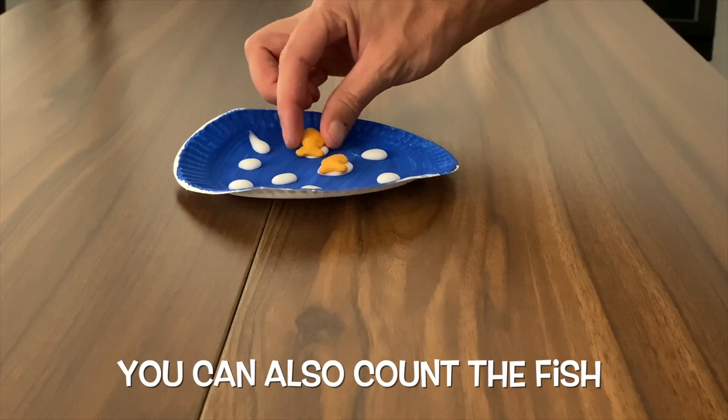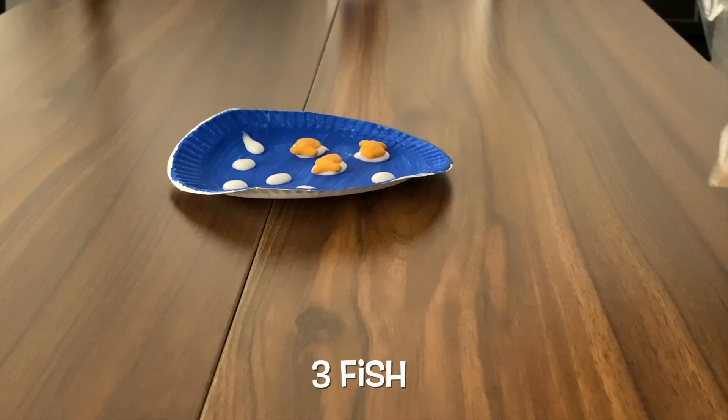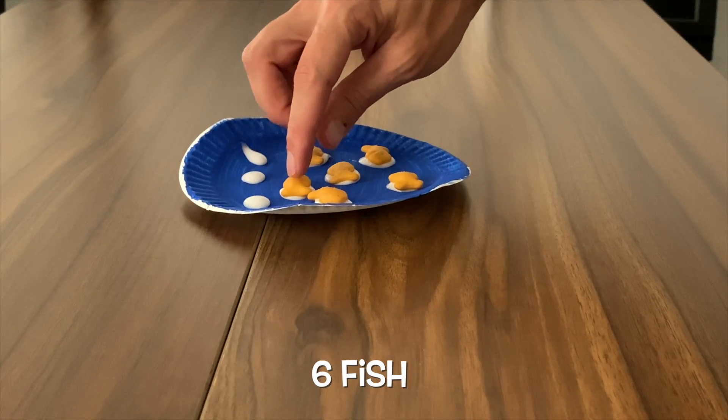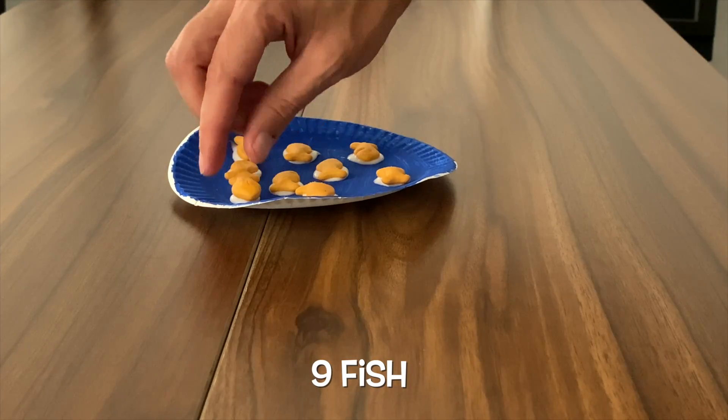We can also count the fish. One fish. Two fish. Three fish. Four fish. Five fish. Six fish. Seven fish. Eight fish. Nine fish.